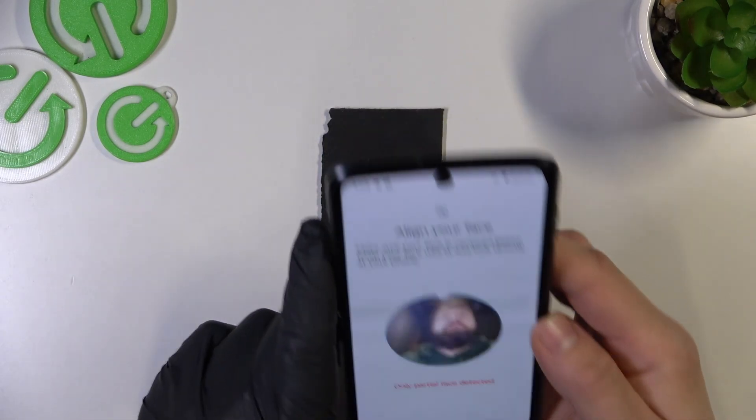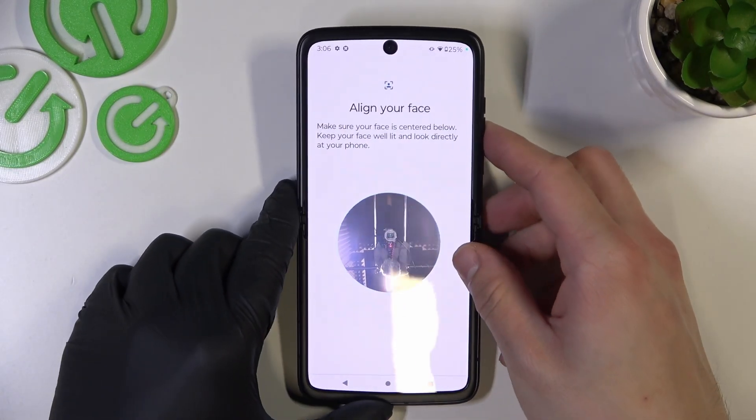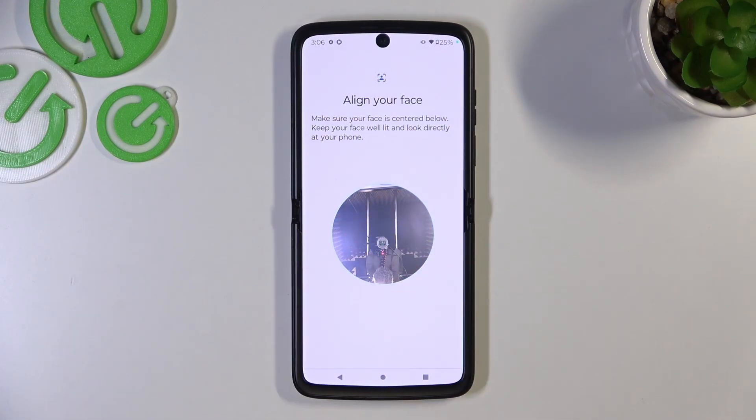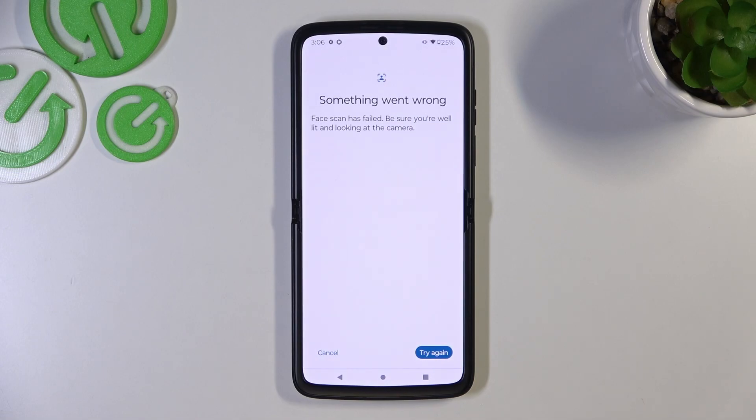Unfortunately, because of the lighting in this room I can't scan my face. But basically, you have to put your face in front of the front camera, scan it, and then you'll be able to use it to unlock the phone.